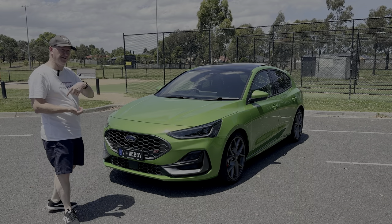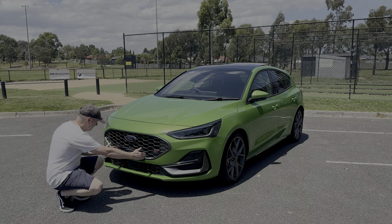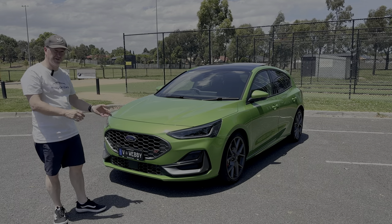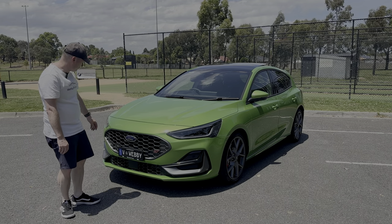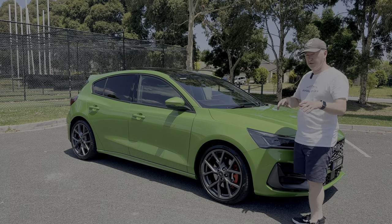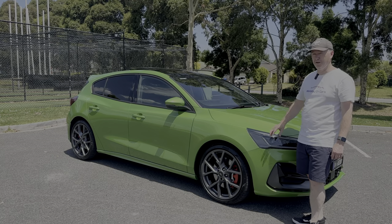I transferred my number plate over from my previous car, and the first thing I actually did was change the number plate holder — the one that came with the car was huge and looked a bit ugly. I grabbed a neat little bracket from Autobarn and it looks much better at the front now. Down at the front you've also got sensors for radar cruise control and front parking sensors.